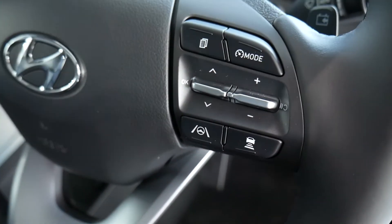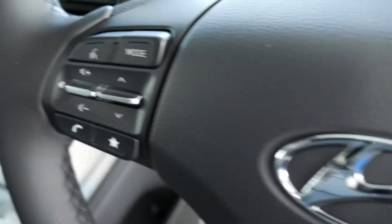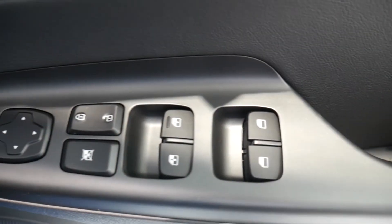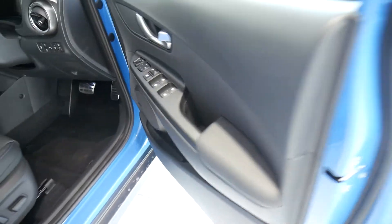On your steering wheel you've got your adaptive cruise control and speed limiter, lane departure and your audio controls and Bluetooth for your phone. Also got a head-up display as well as a digital dash, and in the driver's armrest you've got controls for all the electric windows and the electrically adjustable and retractable door mirrors. You've got the Krell premium sound system in this vehicle as well.